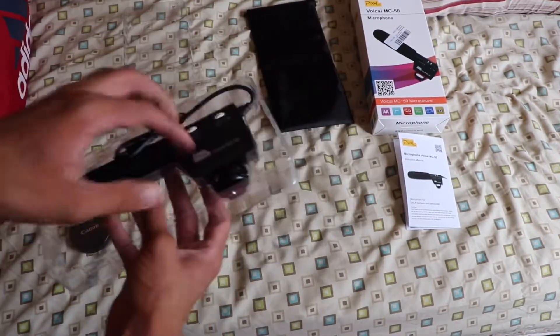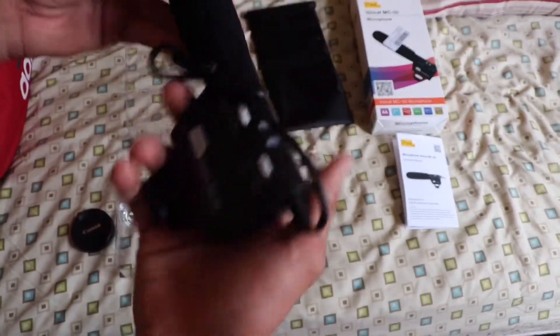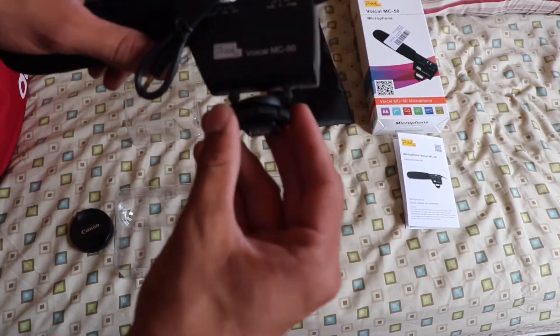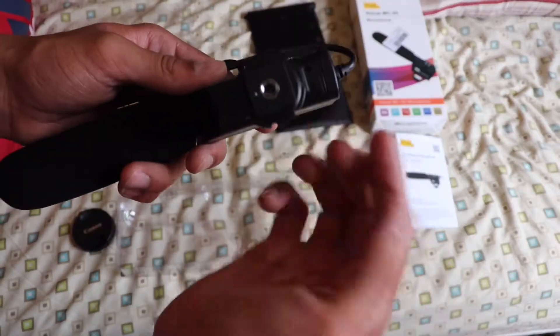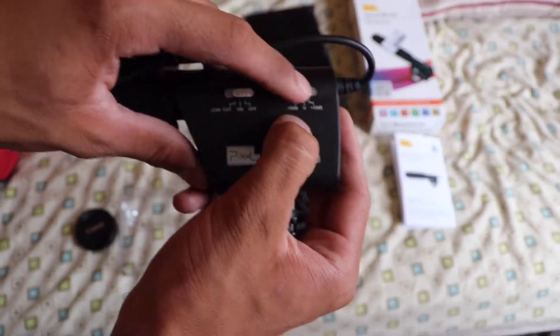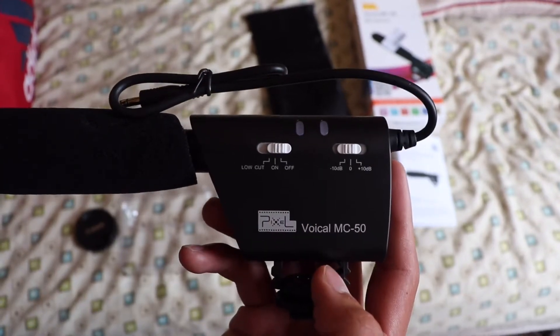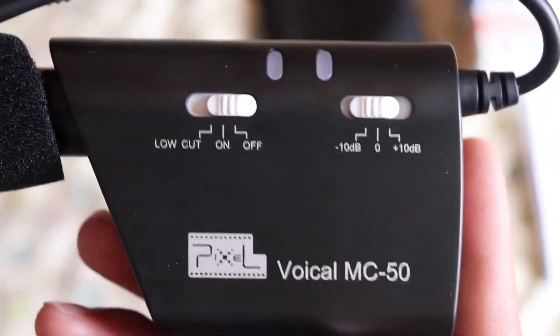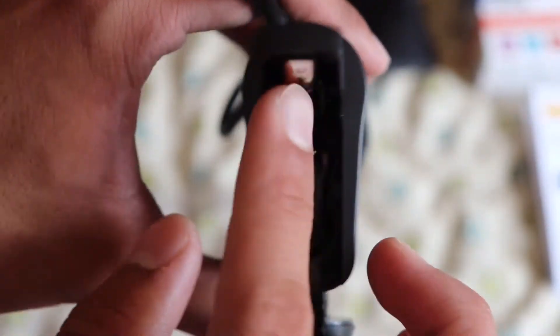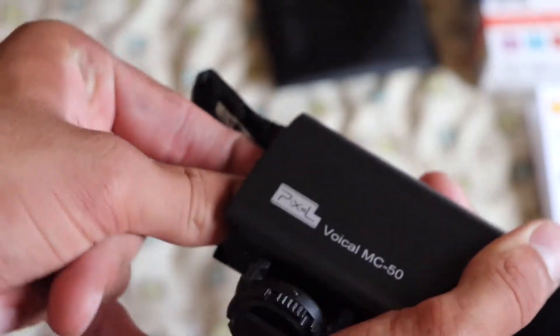Here's the case. And then this is the microphone — sorry about the noise in the background, they're fixing the AC today. At the bottom there's a screw. On the left side it says 10p, and there's a knob here for whether you want it louder or not. The name of it is Pixel MC Mic 50. There's an on/off switch and on the back a battery port — put two double-A batteries in here.